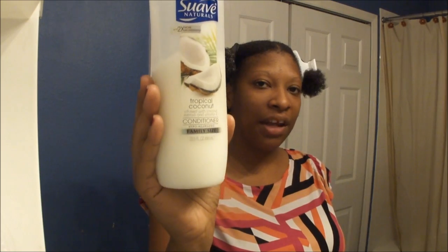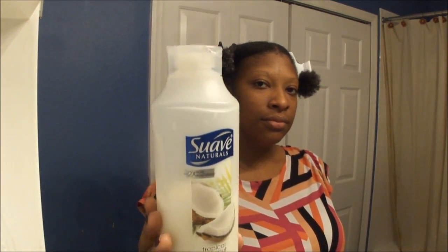I already washed my hair — or I didn't wash it, I co-washed it with Suave Naturals Tropical Coconut Conditioner. It's like $1.97 at Walmart. And I put my hair in fours and then combed them out with my comb, then combed it out with the rat tooth comb.